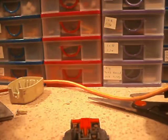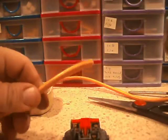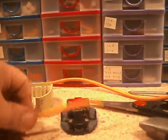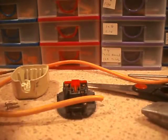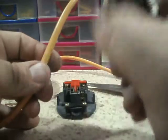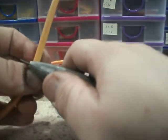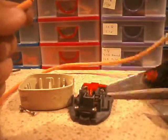This is going to be the short extension lead. This is actually quite difficult because I've got to not only keep an eye on the camera so I can see that I'm still in shot. The trick to using one of these to strip the wires is not to go too deep, otherwise you'll cut into the insulation of the wires. You don't want to do that - like I just did because I pressed too hard.